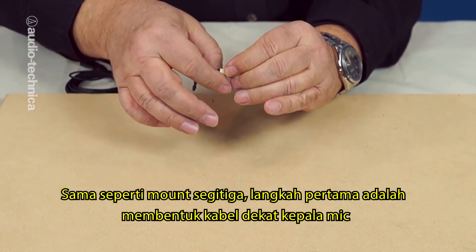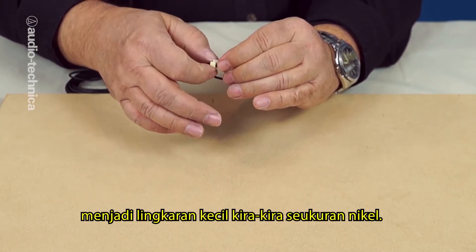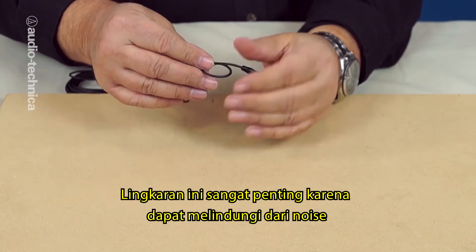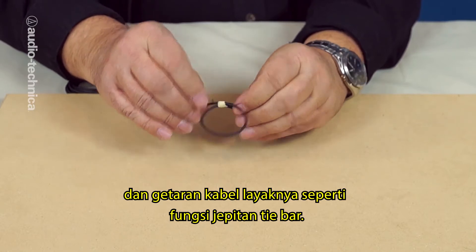Just as with the sticky triangles, the first step is to form a small loop of cable close to the mic head, about the size of a nickel. This loop is extremely important because it serves to block the cable noise and vibration, much like the way that the clamp jaws of the tie bar function.